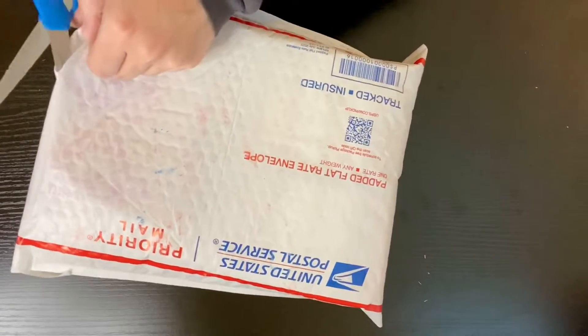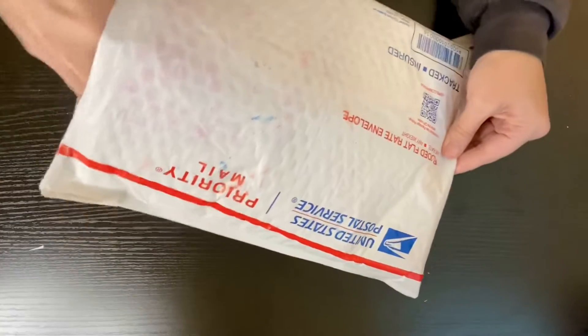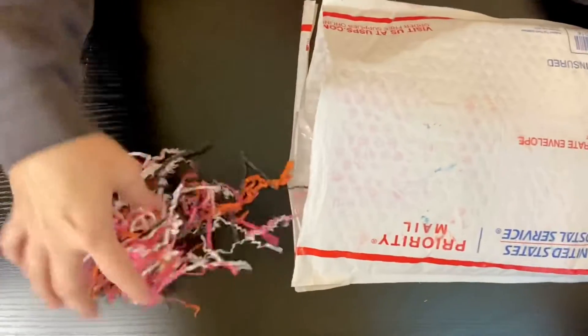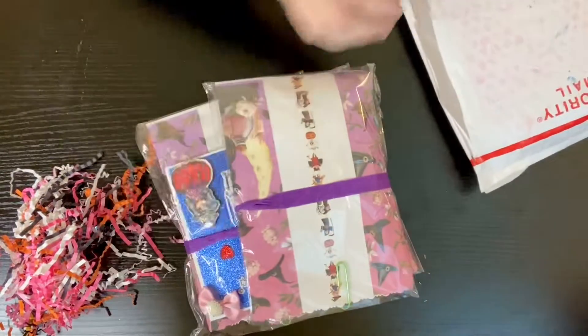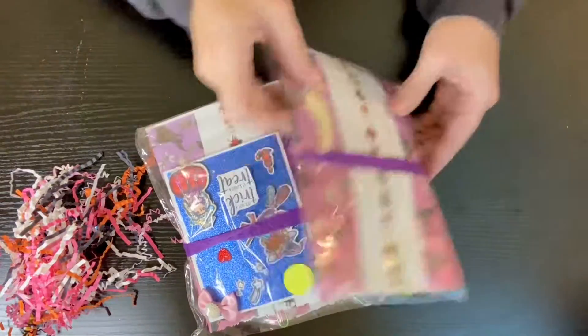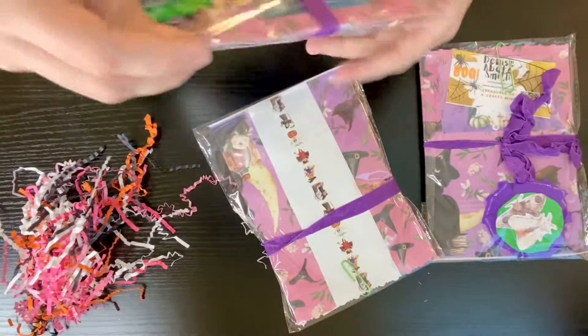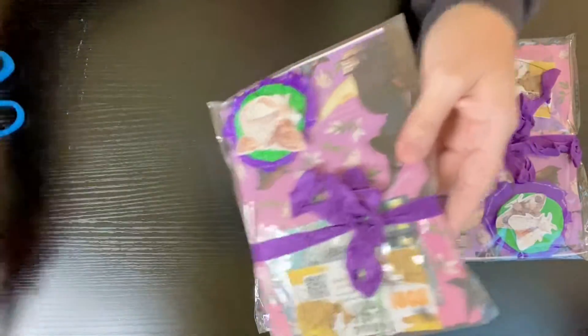The addresses are on the other side so I don't want to flip this. She's got some shred in here. Let me get rid of the envelope that way I don't show any addresses. I'm just going to move the shred a little bit.